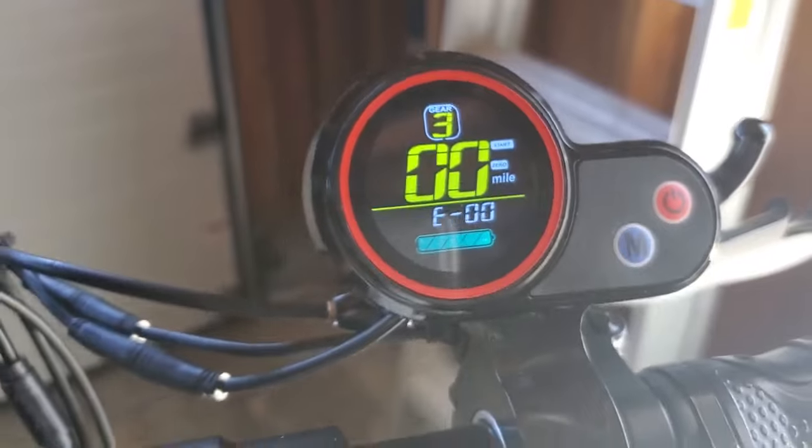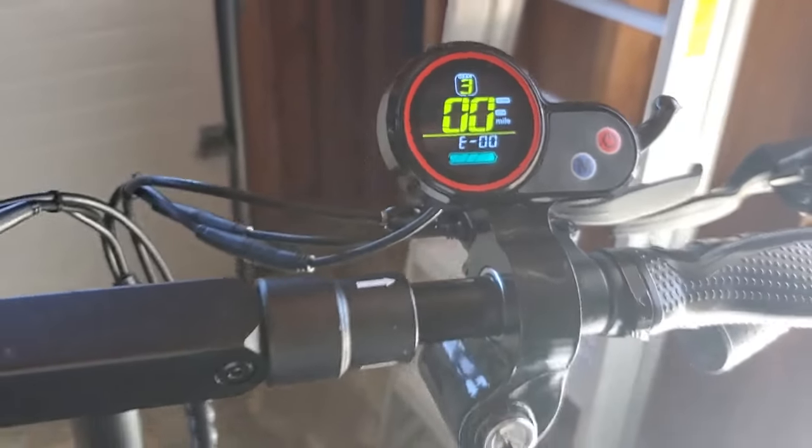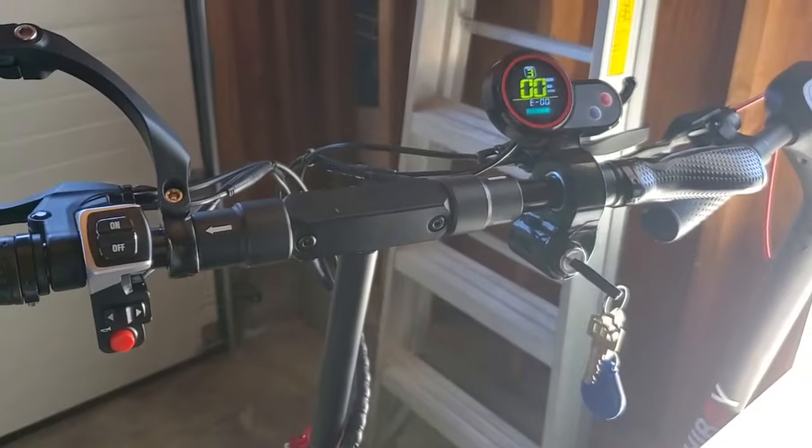So this is how you switch between kids mode and normal mode — just press the M button five times and be patient, as sometimes it doesn't work immediately. Thanks for watching and have a nice day.